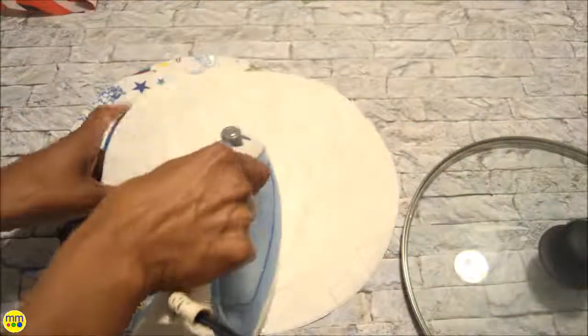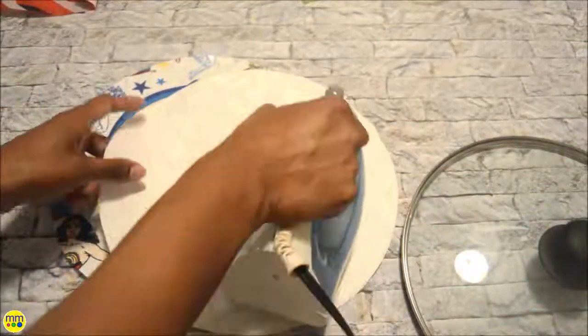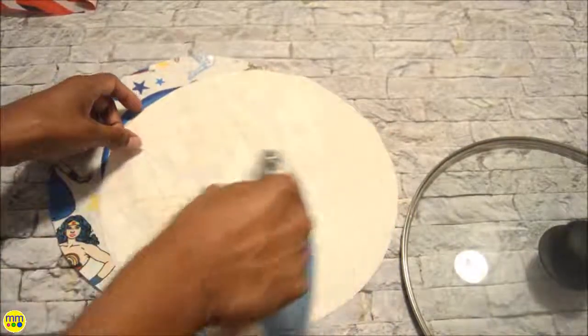If you want to make the outside waterproof, you want to iron on the vinyl material now. If it doesn't matter, you can continue to the next step.